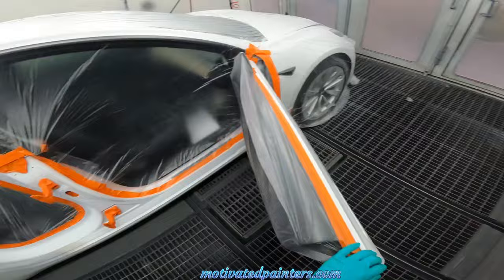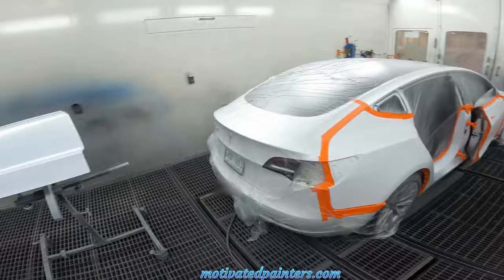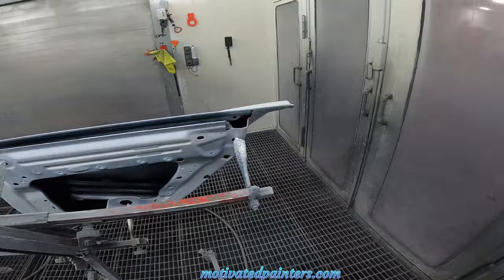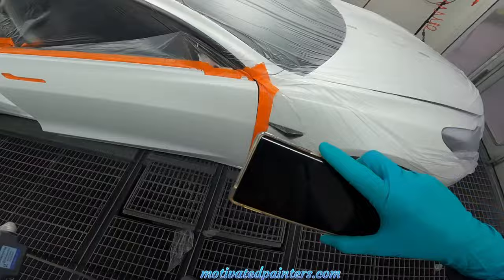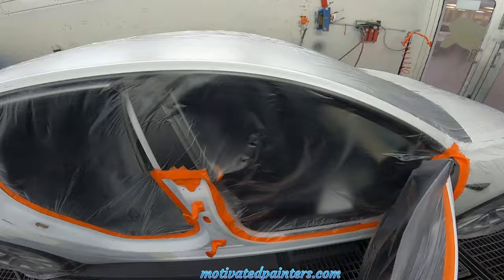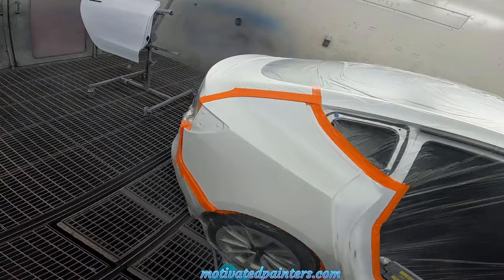A little MacGyvering that we got to do there, but it works. I already put sealer on this — I put sealer with the Slim Combat 1.3. It's really important to blow the whole entire car out. This is an anti-static gun, so what it's doing is removing all the static that's attracting the dust to the panel.